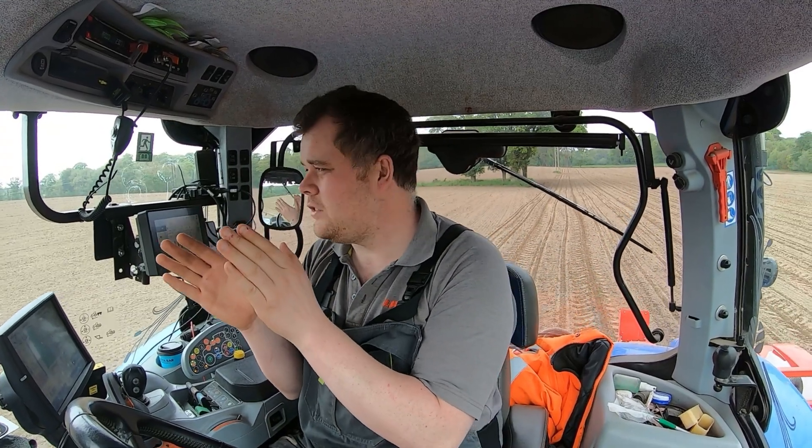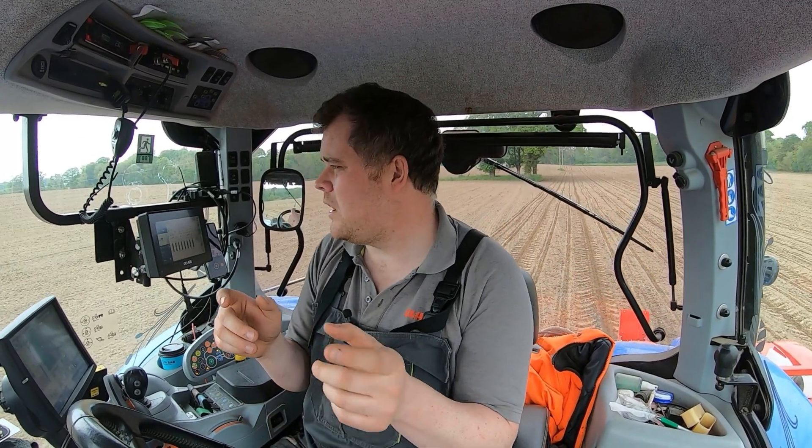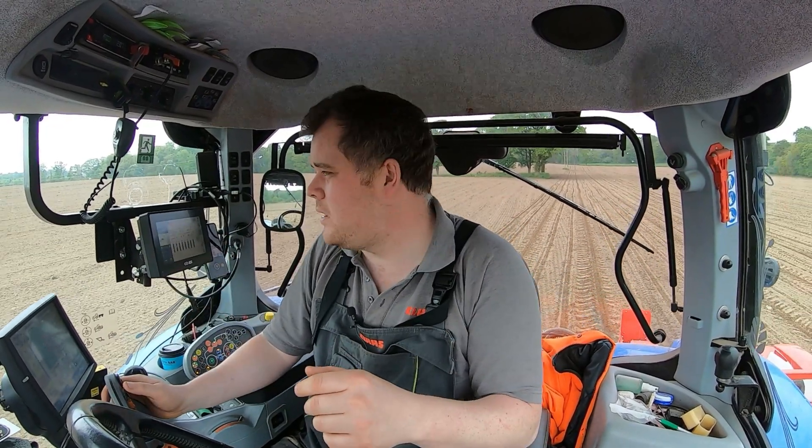Seed placement is probably more important to me at the minute than anything. With the last drill it really annoyed me — you might have had one or two close together, then a gap, then a plant, a plant, a plant, and then one or two close together, and just a lot of misses. The seed placement just wasn't pleasing for me, but that was just the capability of the drill — it was at its capacity. But as the technology has now changed, this should give me far better seed placement. And what that means for the end customer: better seed placement, more uniform placement, better plants, and better cobs.